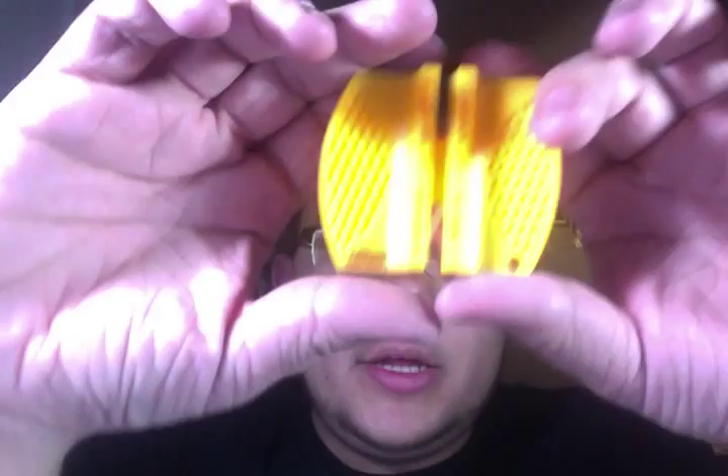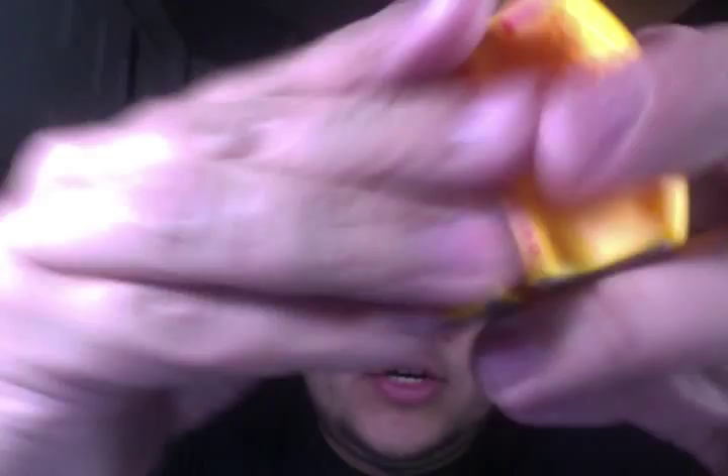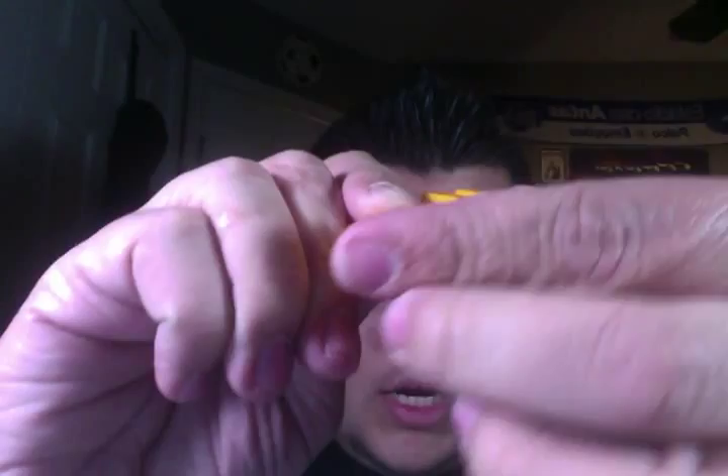On the top it's the coarse carbide, as you can see there. And on the bottom it's the fine ceramic, so you basically just flip it like this and you can sharpen it that way. There's a little bit of grip over here so you can hold on, and when you pass your blade through here, you don't have to worry about it sliding on the table because it has rubber feet.